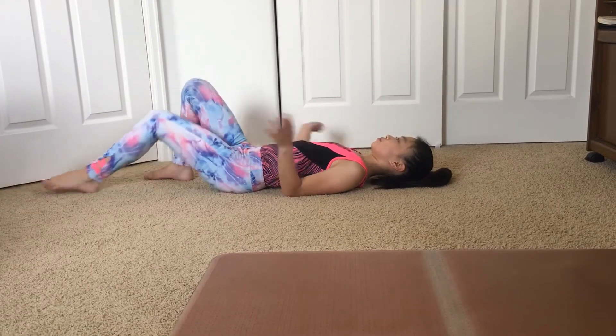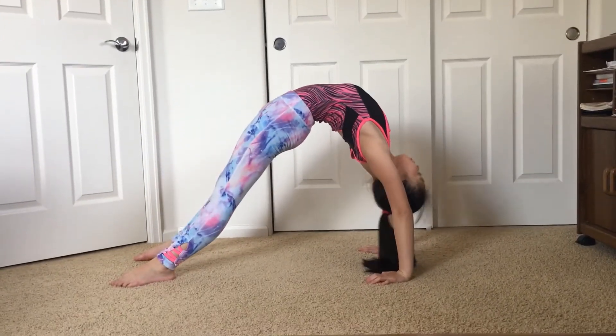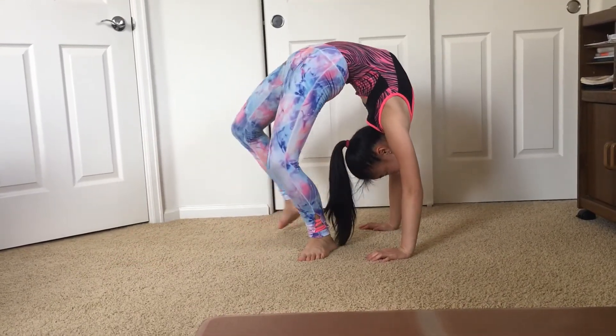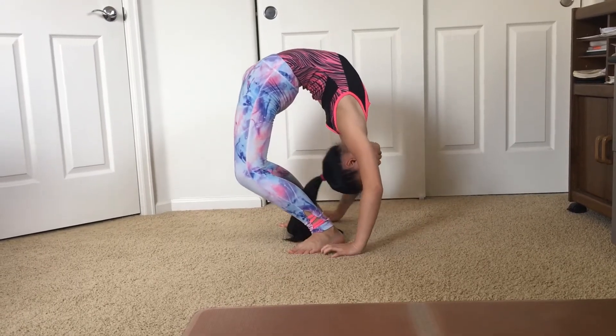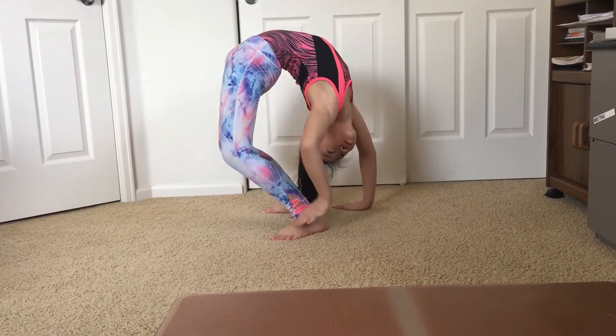For your stretch, you are going to lay down and go up into a bridge. If you want to learn more, check out my backbend video. After this, you are going to walk your hands and feet as close as you can, and if you can get your hands almost further than your feet, you are going to try to grab onto your ankles.